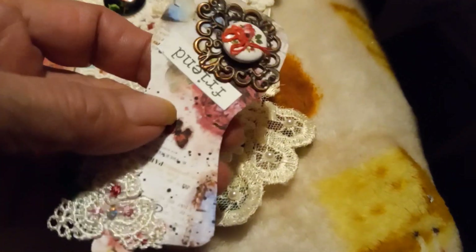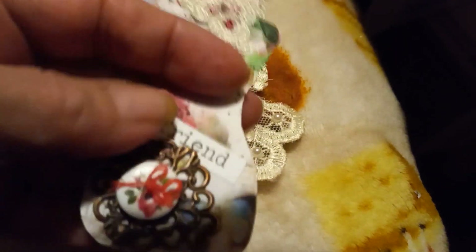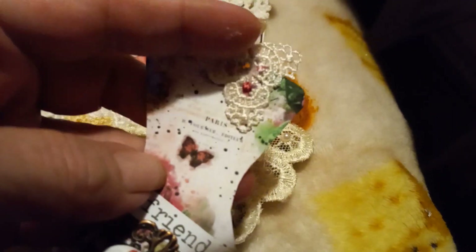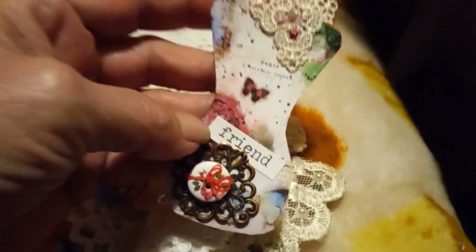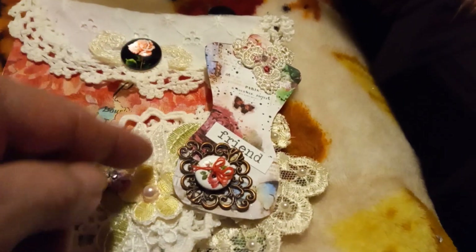And then she's made this one. It says 'friend.' She's put a metal piece on here, and a button that she sewed, and another piece of trim up here with some little beads. It says 'friend,' and you can see it's like the shape of a body.